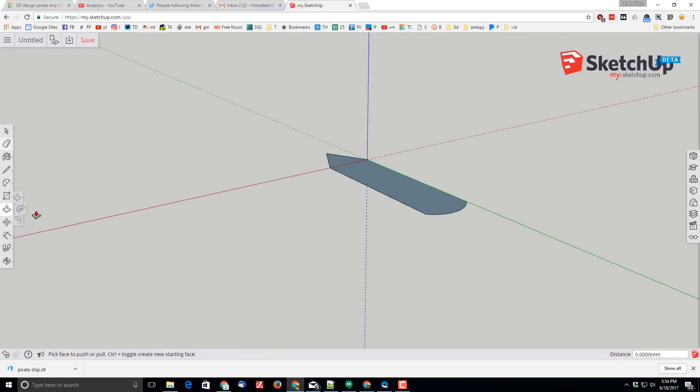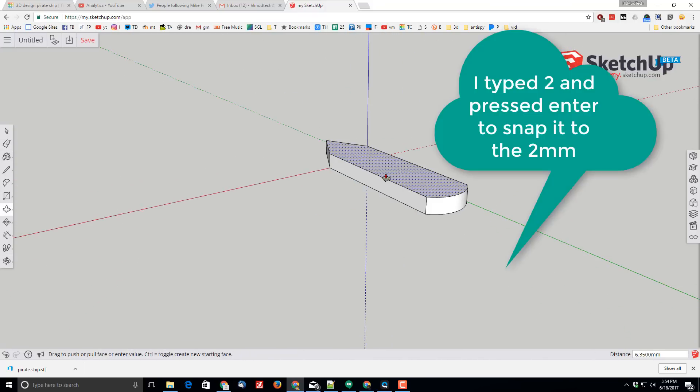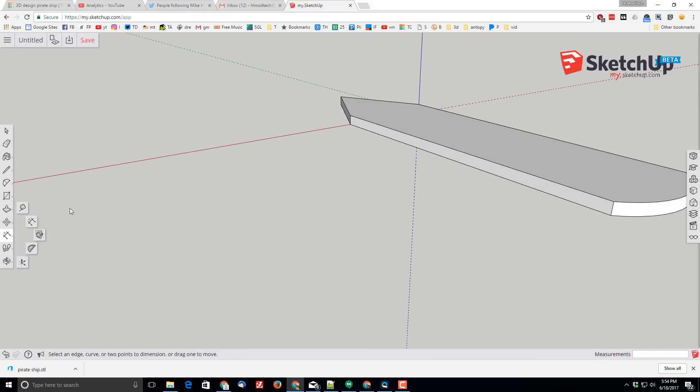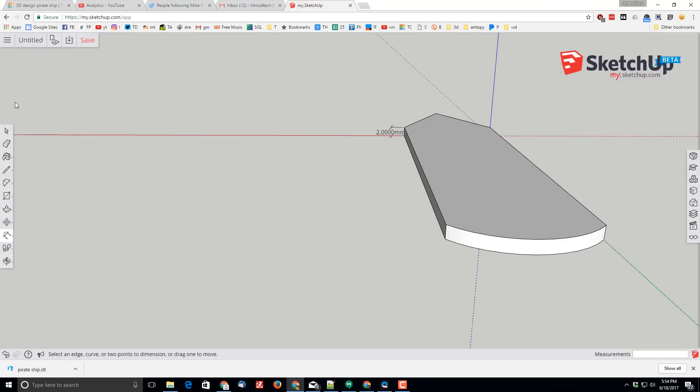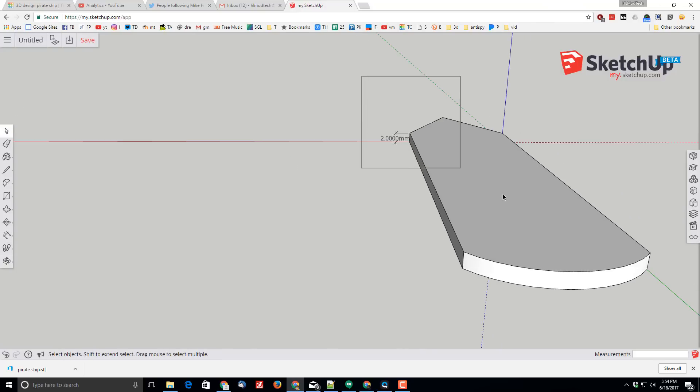I'll use the push-pull tool and push-pull so that my item is two millimeters high, so I can keep track of these measurements. I'm going to switch to the dimension tool, click on the first corner, second corner, and mark that two millimeter mark. That is going to be the basis of my ship.